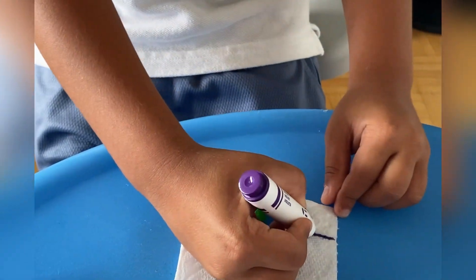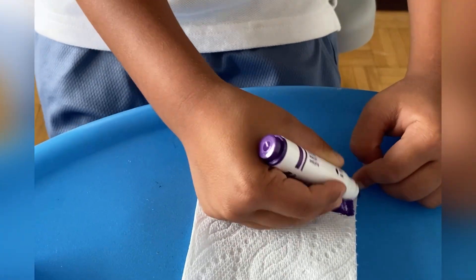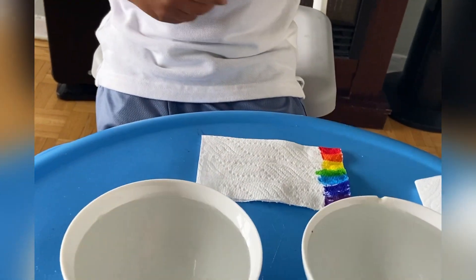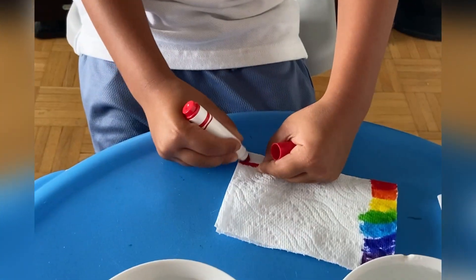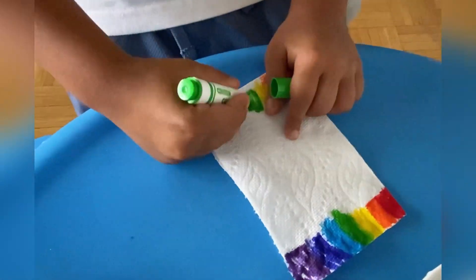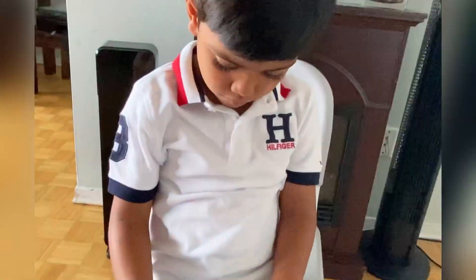Now we need to make a big one because we need to make a big side of it. Now time for the other side — I'm going to flip it. Put the leader. We need to make the same color, so it needs to be exactly the same. After coloring both sides, we have this.